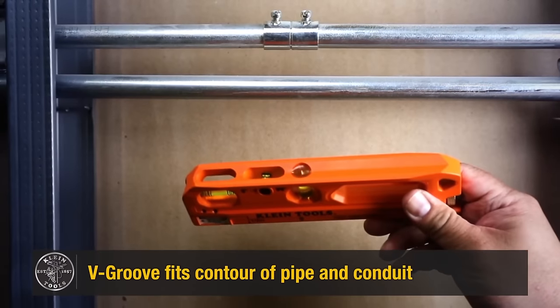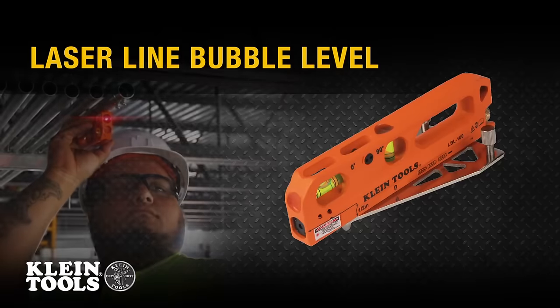However, users note that it lacks self-leveling and a cross-line laser feature.